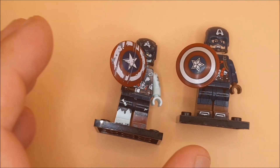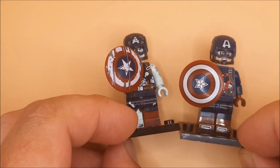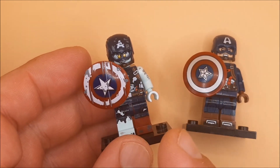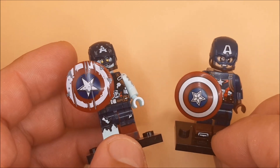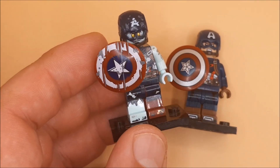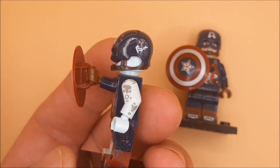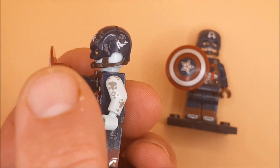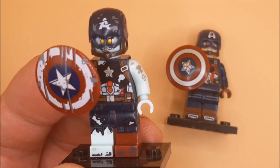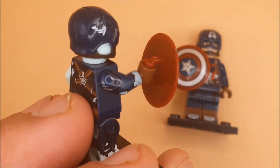Hey guys and girls, we're doing something a bit different today. I ordered two custom Captain Americas at the request of Kade — this is really his idea. He wanted a zombie Captain America and a standard Captain America. What I didn't expect was how good these custom figures are. We've actually got a proper solid helmet strap that LEGO do not do on their figures, which is a bit of a shame, and there's a bit more detail to each one of them.